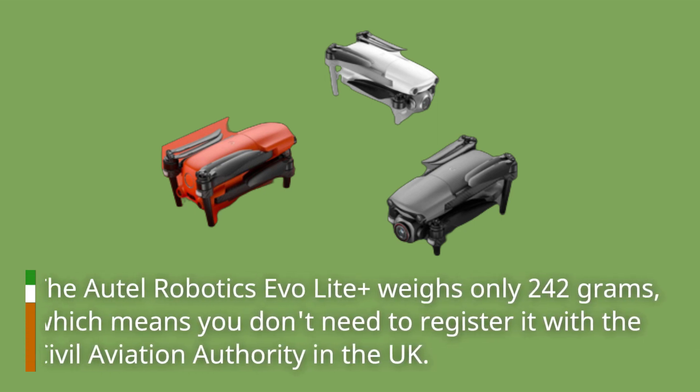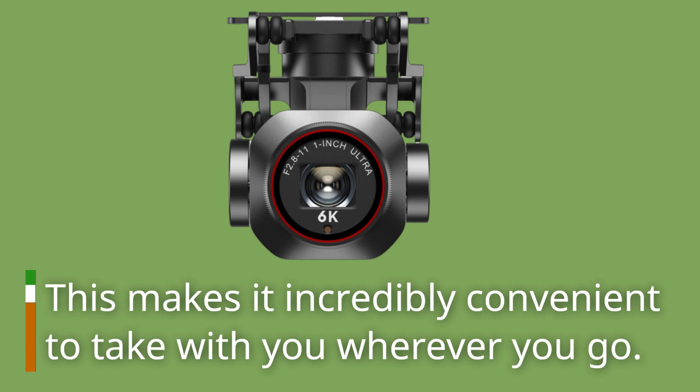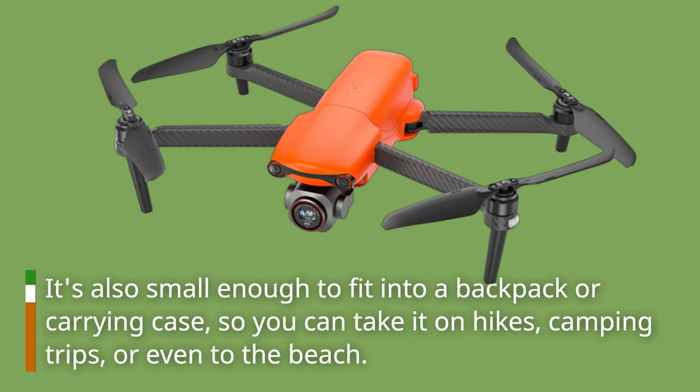The Autel Robotics Evo Light Plus weighs only 242 grams, which means you don't need to register it with the Civil Aviation Authority in the UK. This makes it incredibly convenient to take with you wherever you go. It's also small enough to fit into a backpack or carrying case, so you can take it on hikes, camping trips, or even to the beach.